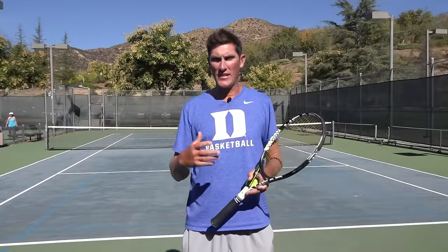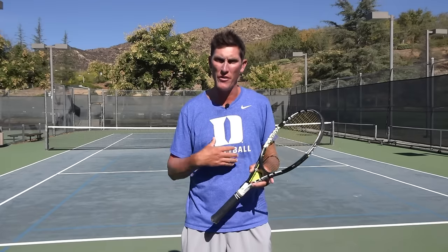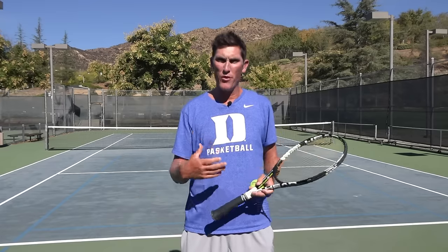Hey guys, Brady here with your daily tennis lesson. I've got another play for you today to incorporate into your matches — I call it the double down play — and what it's going to involve is two down-the-line shots on my part, hopefully setting up the end of the rally.